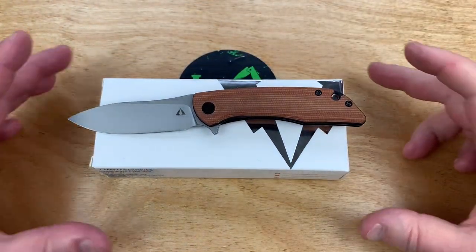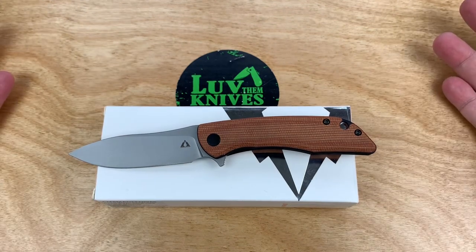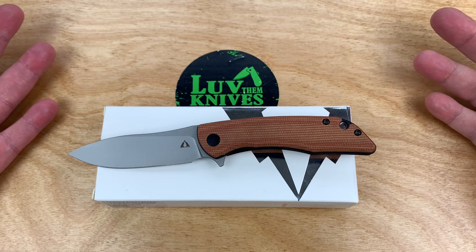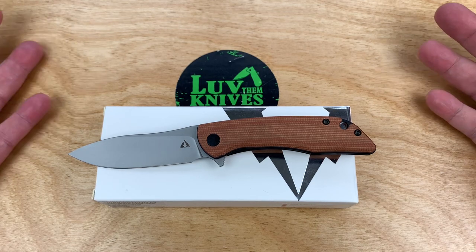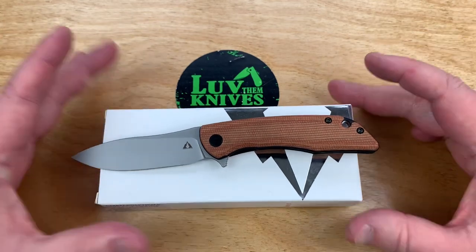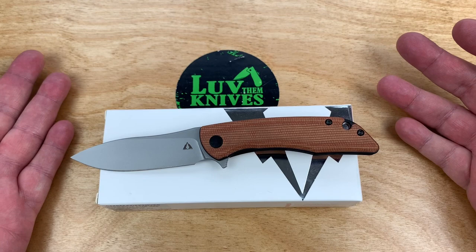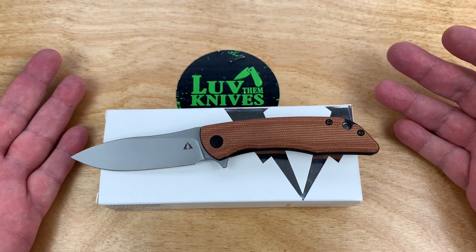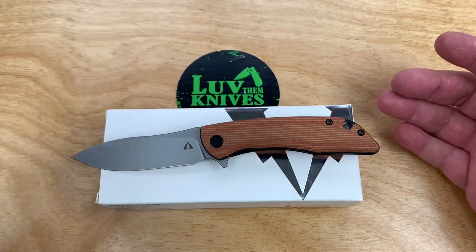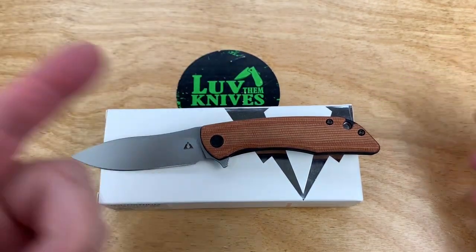That's the CMB Blaze — another solid option in the budget world. It's good to have options. I like the overall design, I definitely like the action on it now, and the micarta doesn't hurt either. Neither does the price. We do love knives — stay sharp!